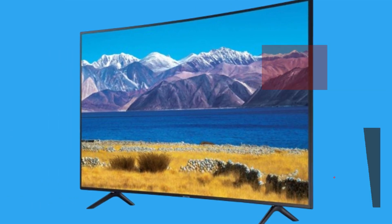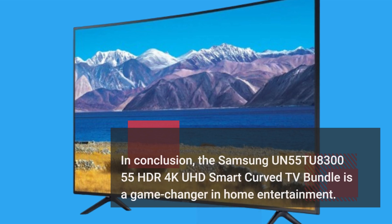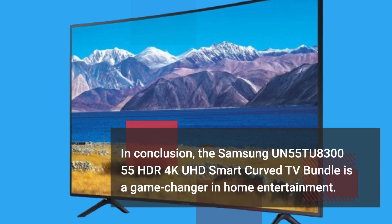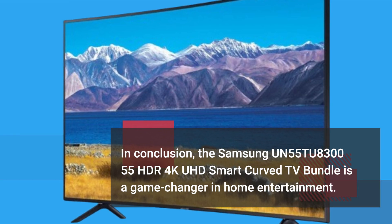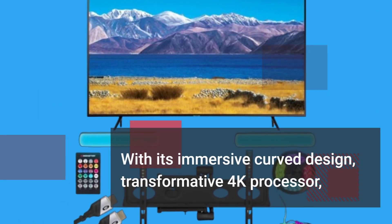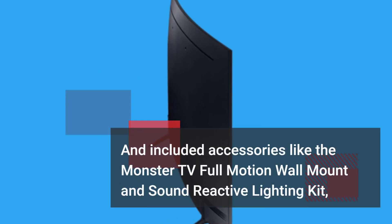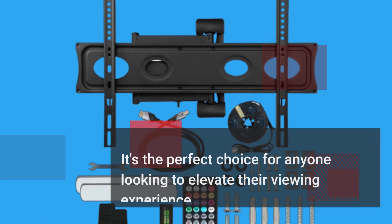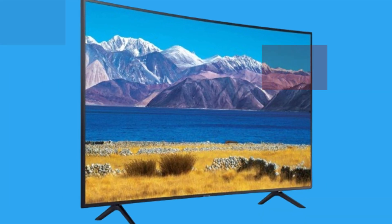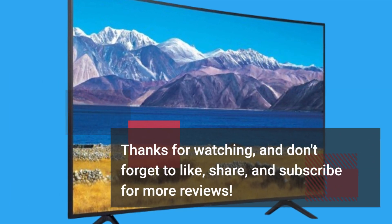In conclusion, the Samsung UN55TU8300 55 HDR 4K UHD Smart Curved TV Bundle is a game-changer in home entertainment. With its immersive curved design, transformative 4K processor, and included accessories like the Monster TV Full Motion Wall Mount and Sound Reactive Lighting Kit, it's the perfect choice for anyone looking to elevate their viewing experience. Thanks for watching, and don't forget to like, share, and subscribe for more reviews.